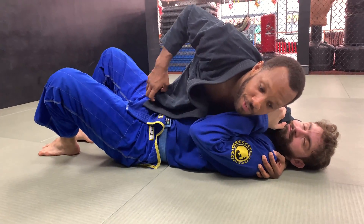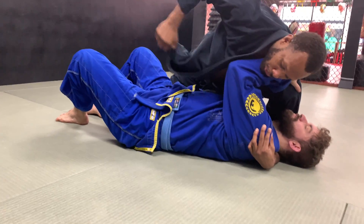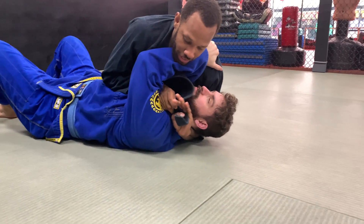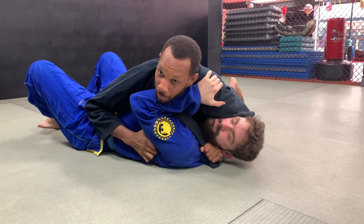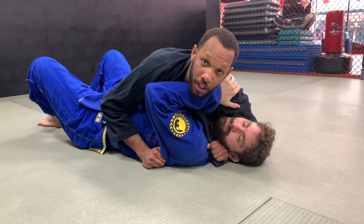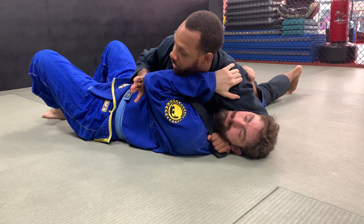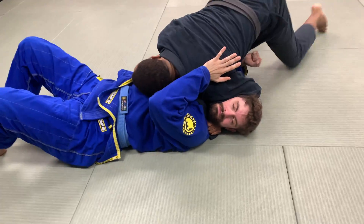I pull this out, and once I'm here, he's going to want to push me away. As soon as he does, I'm going to shoot this through. Once I get this through, I'm going to grab and get a good solid grip on it. Once I'm here, I'm going to pull this really tight. On my left hip, I'm going to move his arm out of the way and I'm going to walk it. Once I'm here, I'm going to bring my hip to the other side, keep this tight, come up.